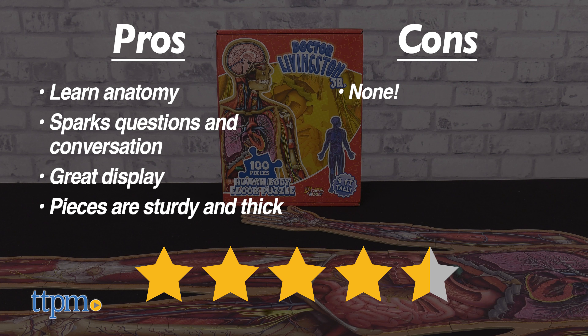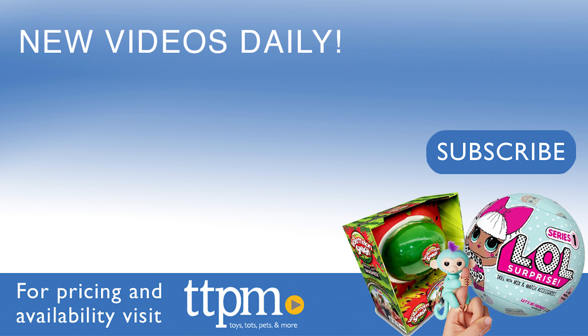I give this puzzle set 4.5 out of 5 stars. That's all for now, but don't forget to check us out on TikTok at TheToyAuthority.